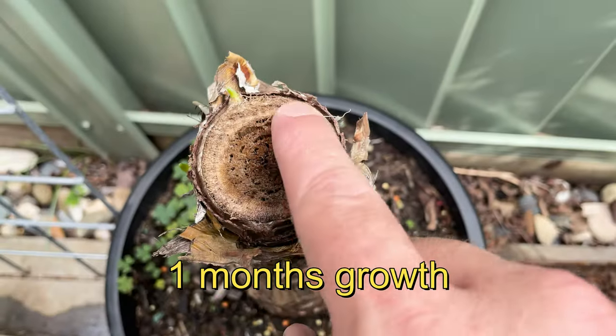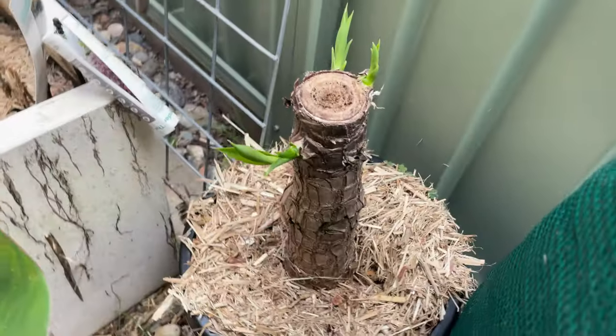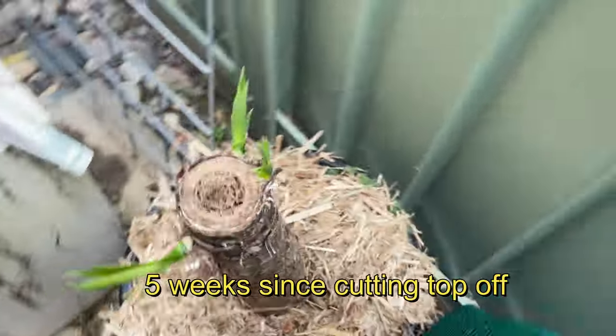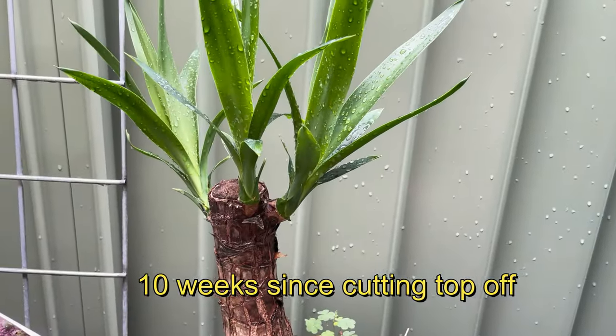Wherever you cut the yucca plant back in step 3 is more than likely where the new shoots will spread out. So make sure wherever you cut it, that's where you want the shoots to come out. You can either cut it at the top or at the bottom of the stem — it really doesn't matter.